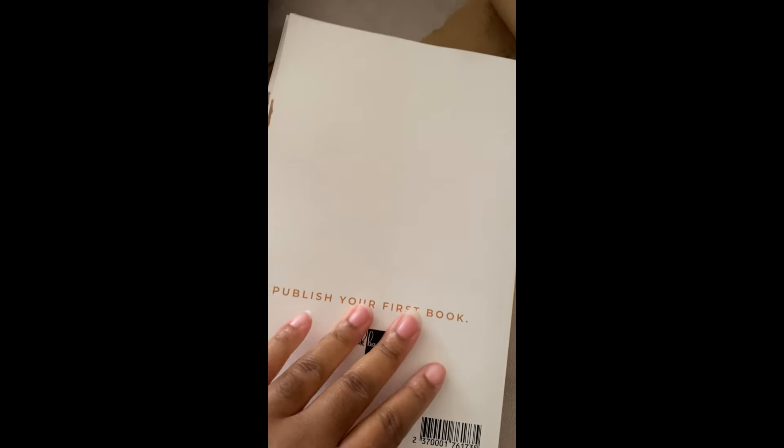This is the back of the book, and then that's the front. Of course, inside has templates so you can do your monthly goals. It has resources and has the layout of everything that you need to do from pre-publishing to publishing your book on Amazon KDP.